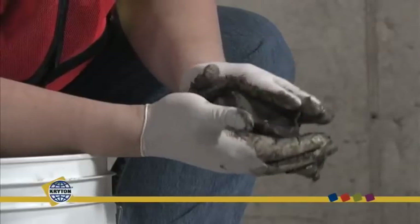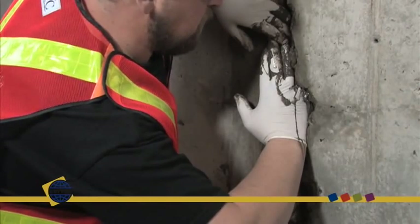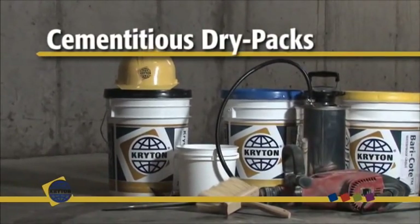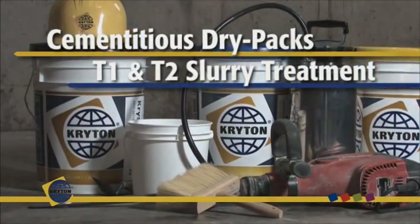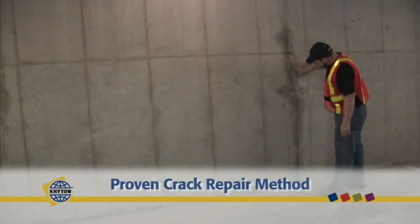Unlike other repair methods, the Crystal Crack Repair System is a permanent waterproofing solution that protects concrete from any direction, even against high water pressure. The Crystal Crack Repair System includes various cementitious dry packs and Crichton's famous Crystal T1 and T2 cementitious slurry treatment. For permanent, guaranteed concrete crack repair, follow these proven methods.